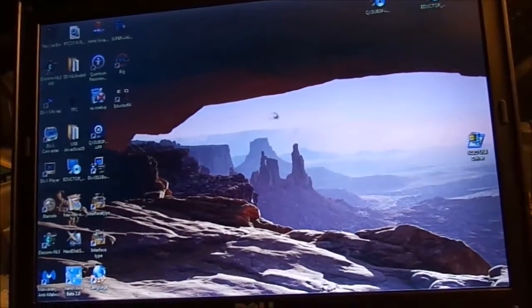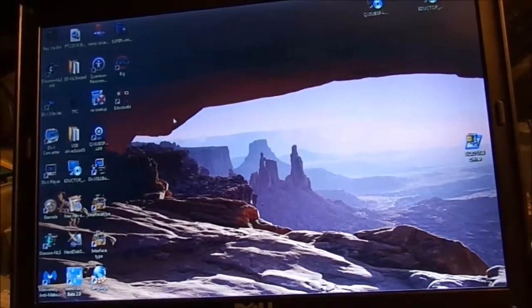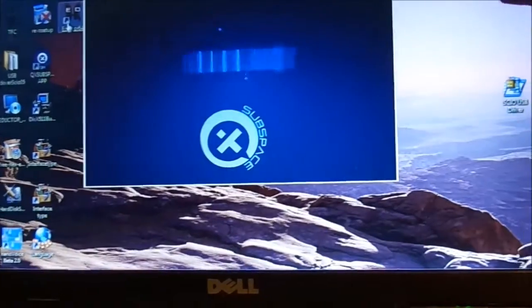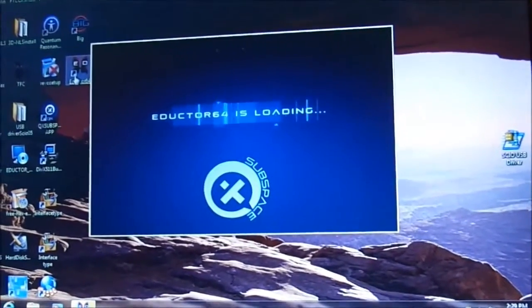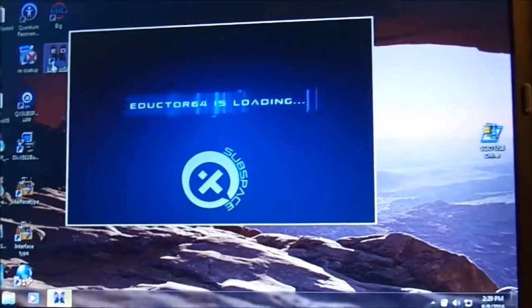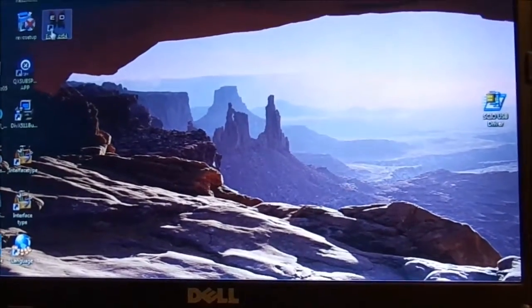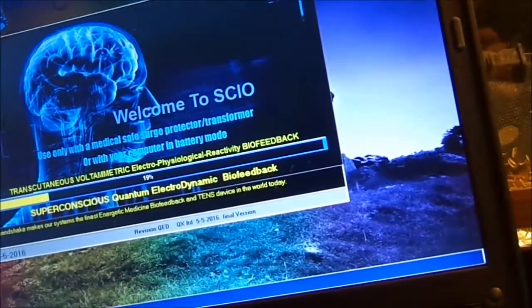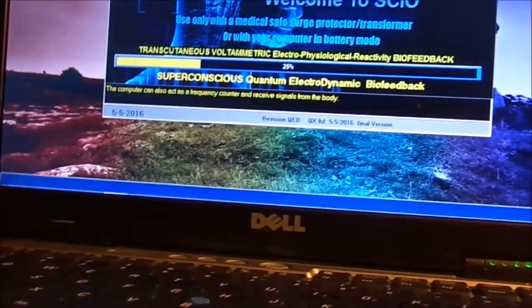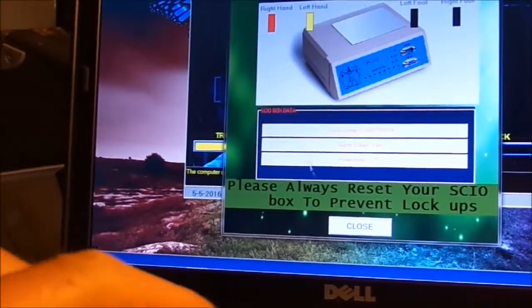Theoretically we're all systems go at this point. I'm going to start the software and make sure the USBs are in there and the SKU device is working. It is connected and showing okay, so we're going to close this down.